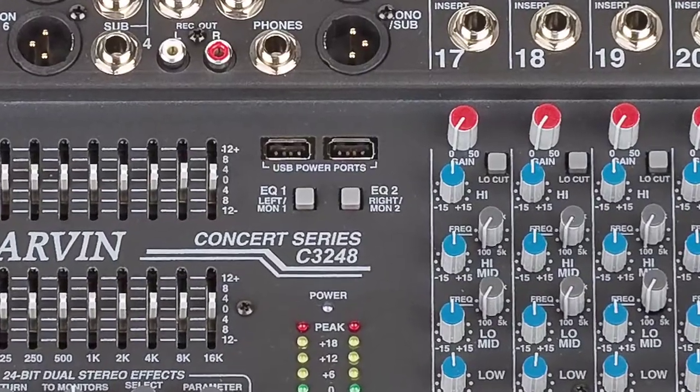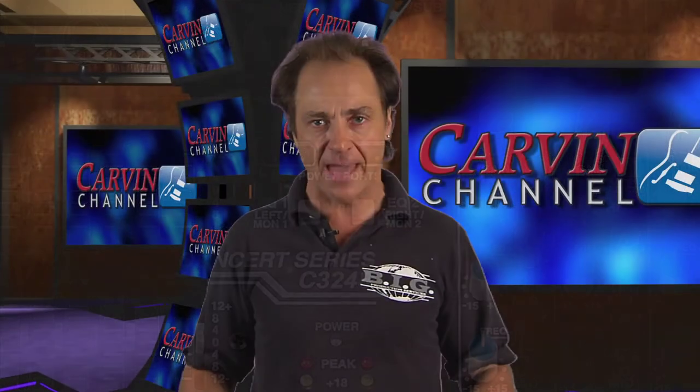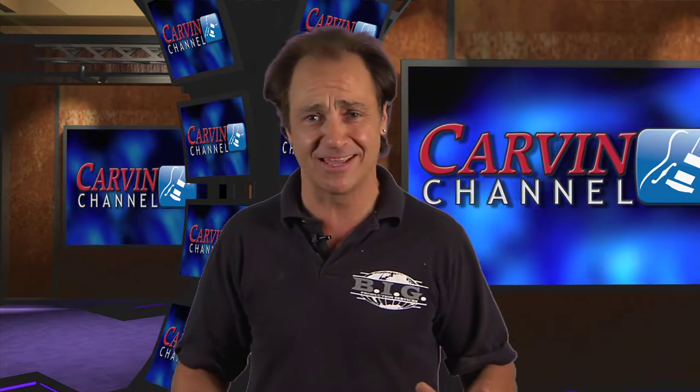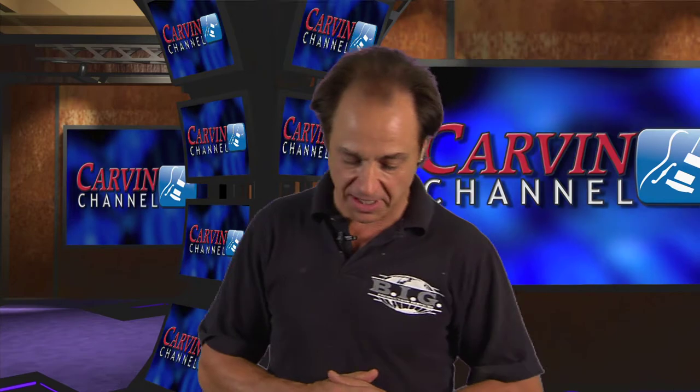Another convenient feature is USB power ports. If you're going to run an iPod as your background music, you can plug the iPod in here to power it up, run it into two of the channels, and let it run all day in the background without worrying about the batteries dying — just bring it up on your faders when you want to use it. We've seen in this day and age people showing up with iPods at gigs and halfway through the gig the battery dies. It's also worth noting that Carvin carries some cool LED lights that can come out of those ports to light your console. They're a multi-use port and very functional in day-to-day use.